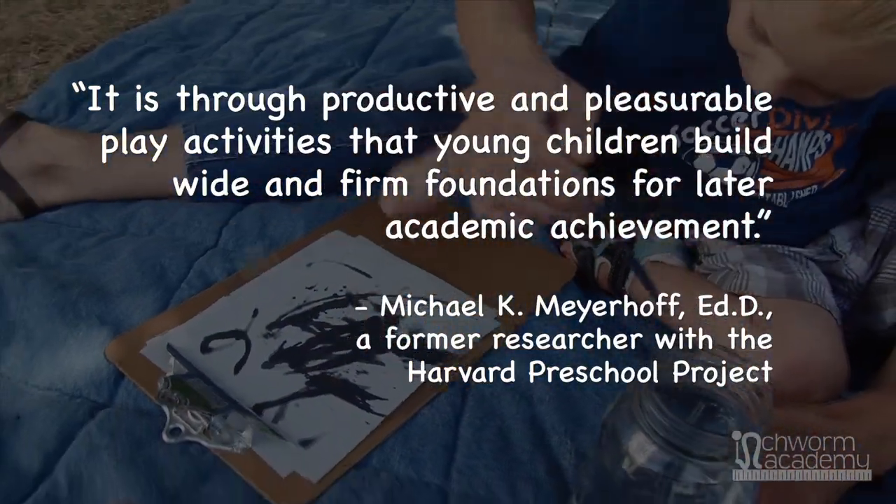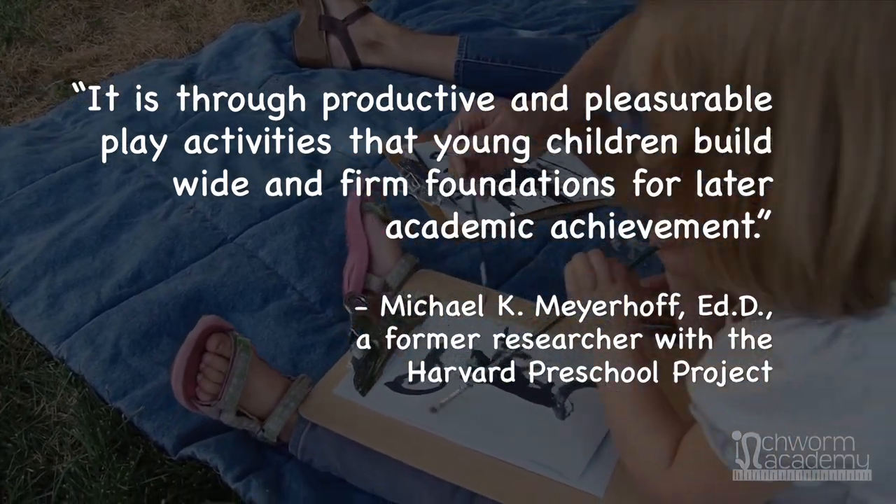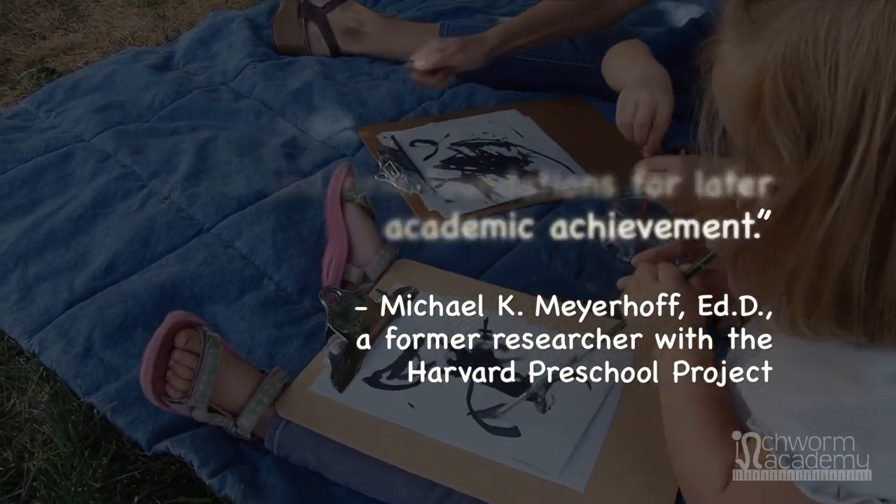Today we're going to be doing an art project that is not messy. In fact, they're painting, yet it will not make any messes at all. It is through productive and pleasurable play activities that young children build wide and firm foundations for later academic achievement.